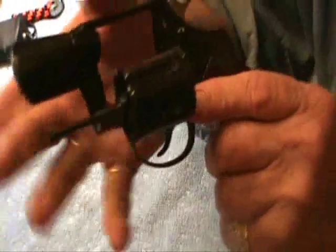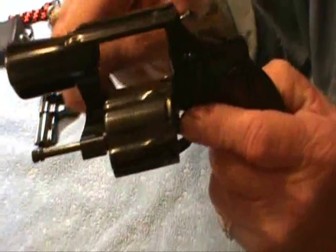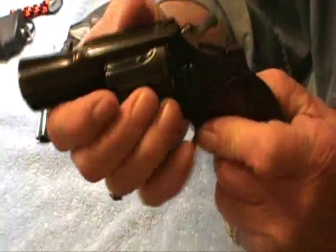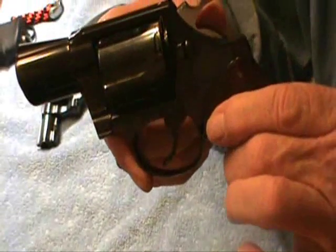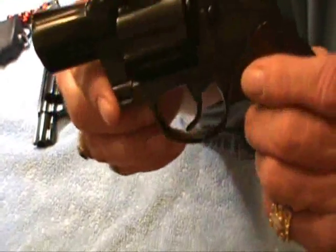Now, this is new to it — the shroud over the ejector rod. This used to be unprotected, it was just sitting out there. Those older Colt Detective Specials and Colt Detective Positives are very collectible.